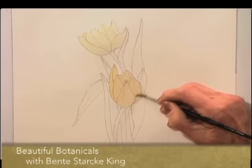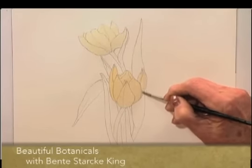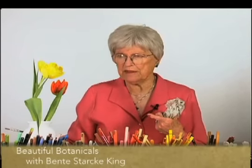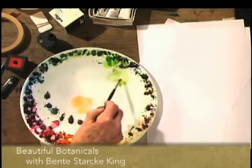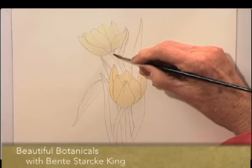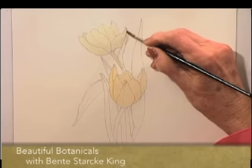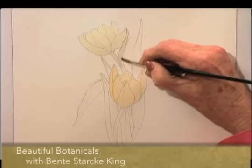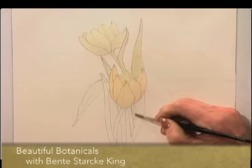And other times it works better to mix the two colours on the palette. Now we have the basic colours in, and I think I will choose sap green, which is a warm green, to add onto the stem and to the leaves.